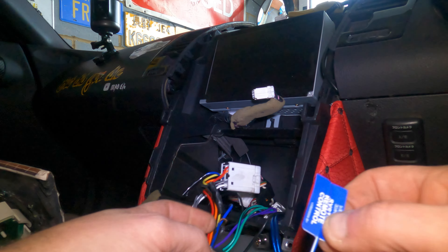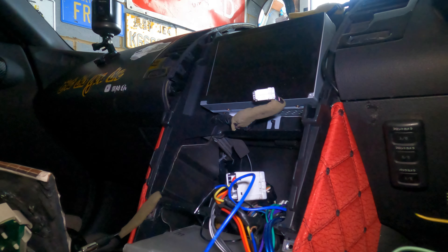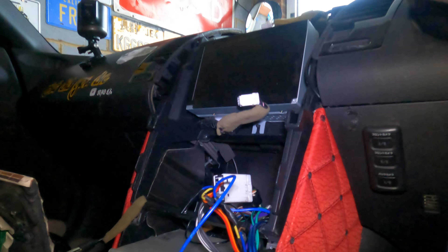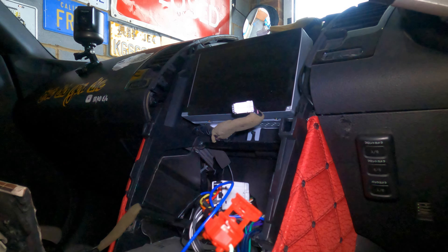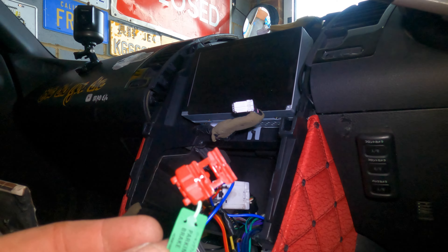They've nicely labelled what each wire does. We've got a remote wire to connect for our amplifier and sub in the back, a reversed wire we're not going to use, a mute wire we're not using, and the parking brake connector. We'll connect that to an earth so the unit thinks we're not travelling, meaning we can view it at all times.